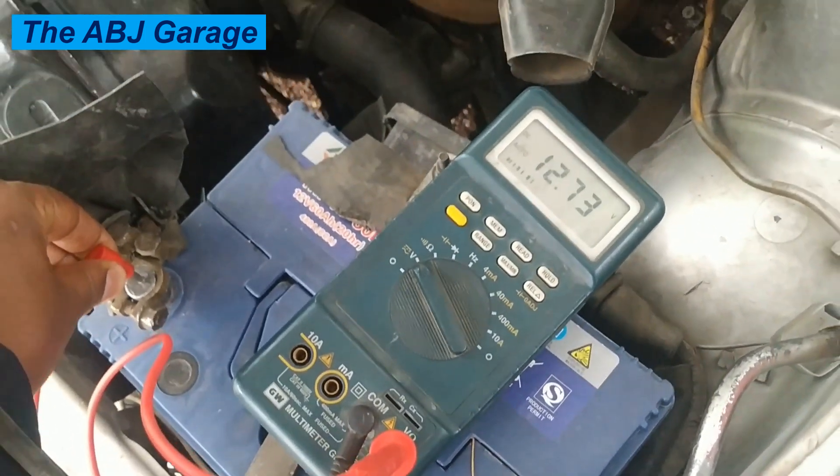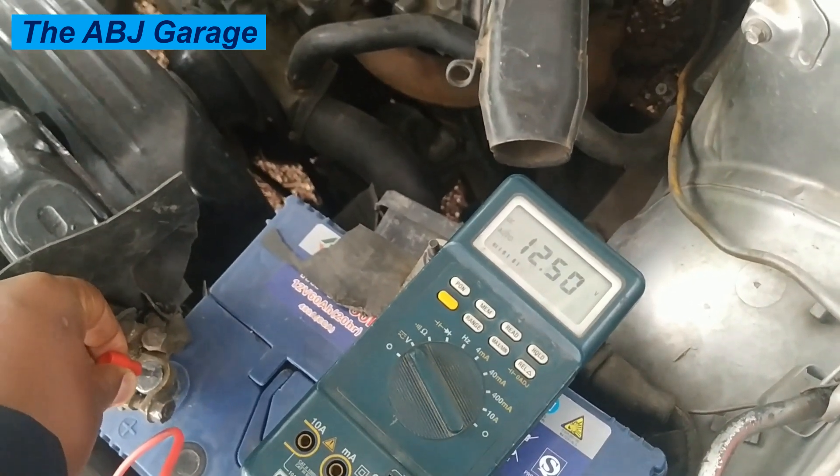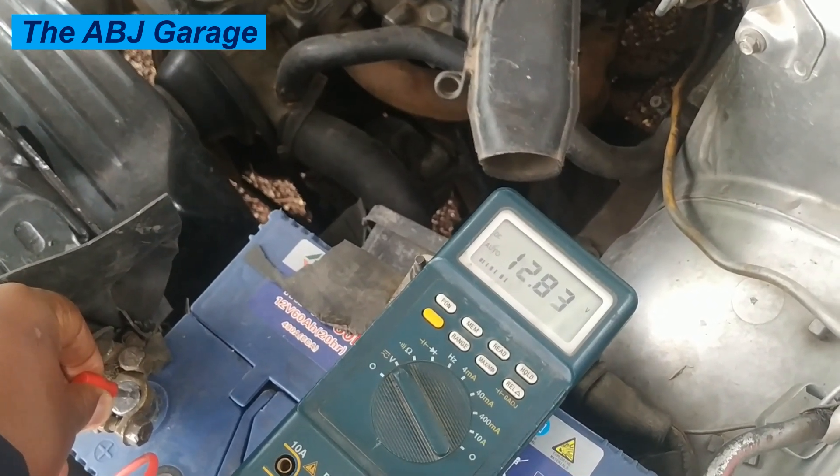Hello, dear viewers. A very warm welcome to our channel. In this video, we are going to have a look at the simplest and quickest way of checking if your charging system is working or not.